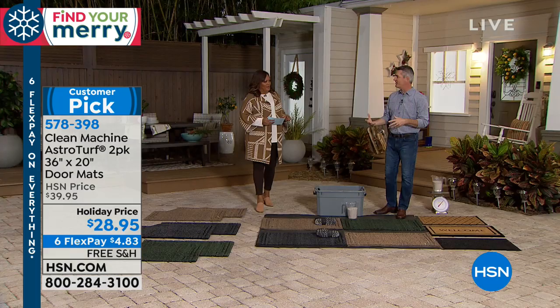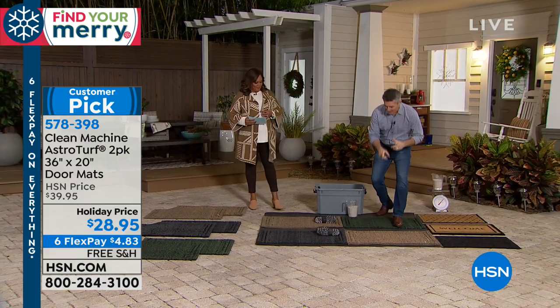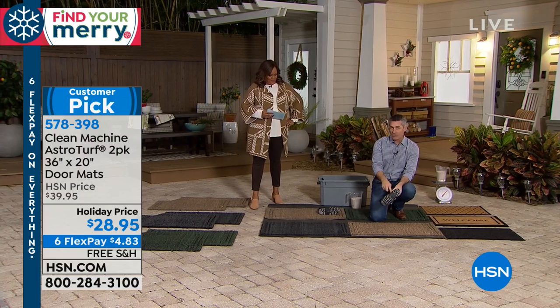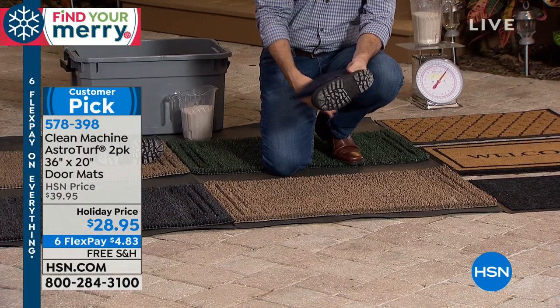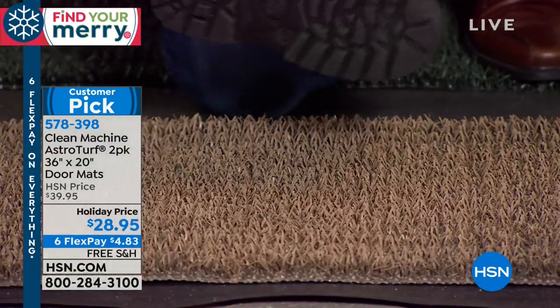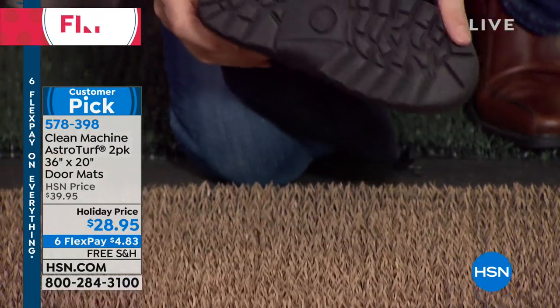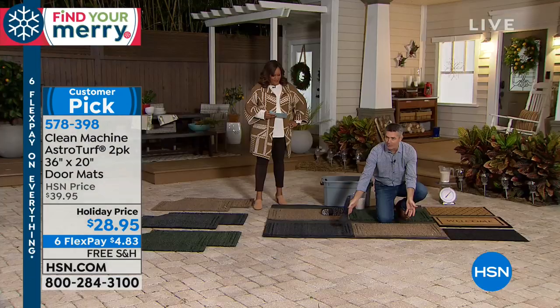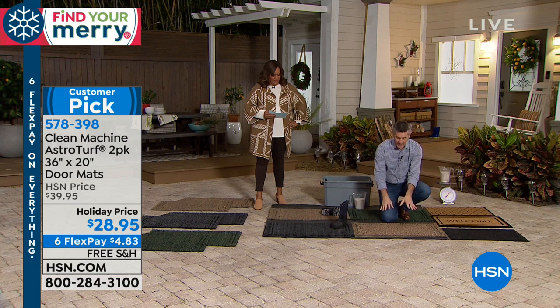Let me show you this one right here — it looks great. This is our jute color. I'm going to show you we have a dirty boot with some sand on it, just like you wiping your feet on that mat. All those AstroTurf fingers do a really nice job at removing all that dirt. But you might be saying, well, can't any mat do that?